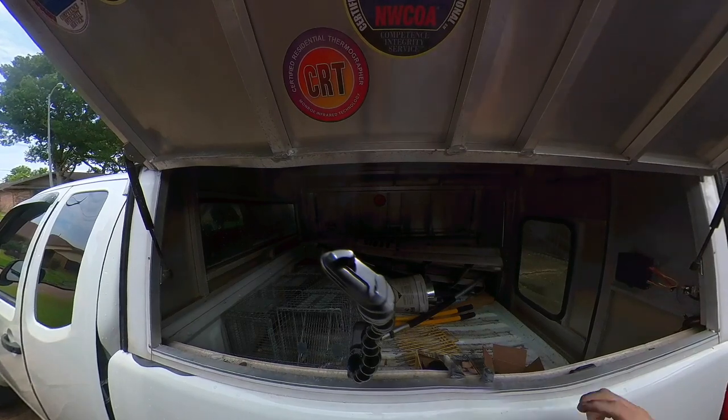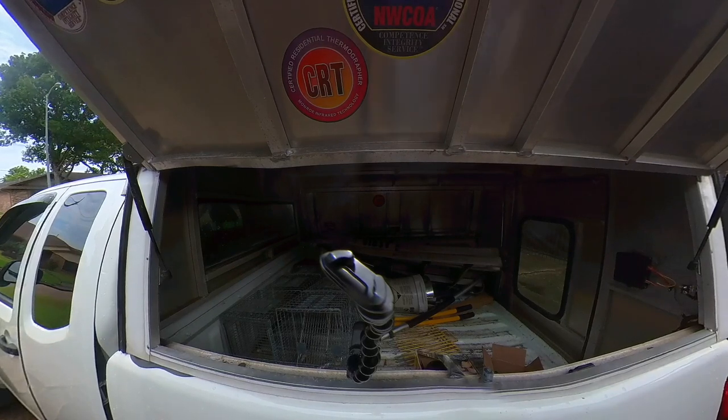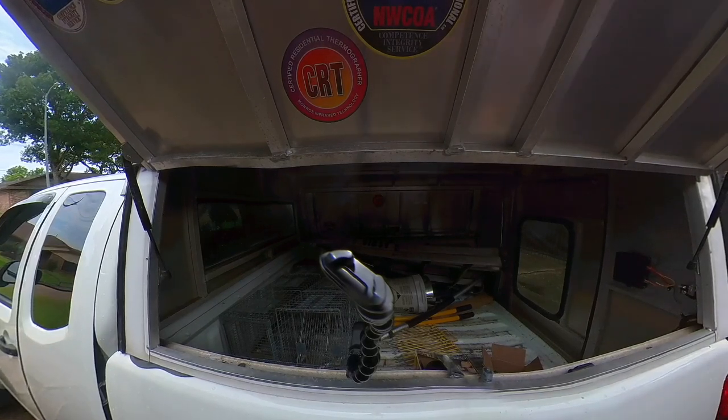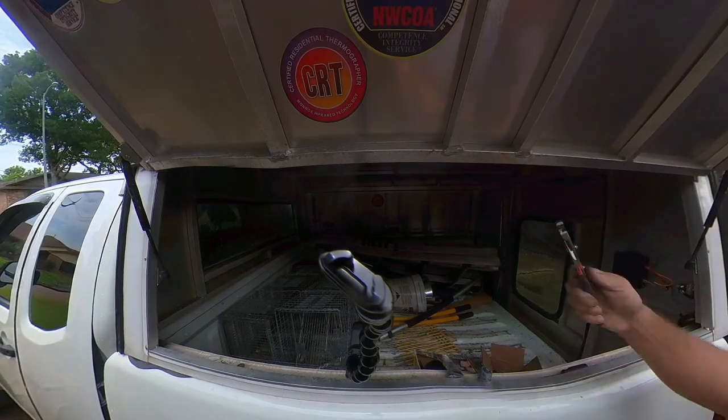They redesigned this, so you're going to pull the old cam off along with the old spring — these are going in the recycle bin because they've made this much simpler; it's a better design. Next, they tell you to use an open end wrench, but I can't get an open end wrench in here, so I'm using a pair of channel locks.